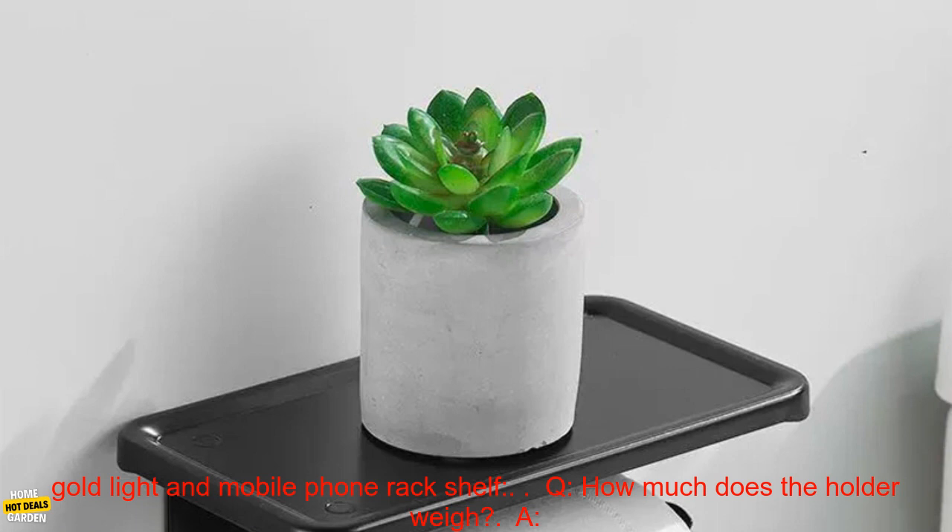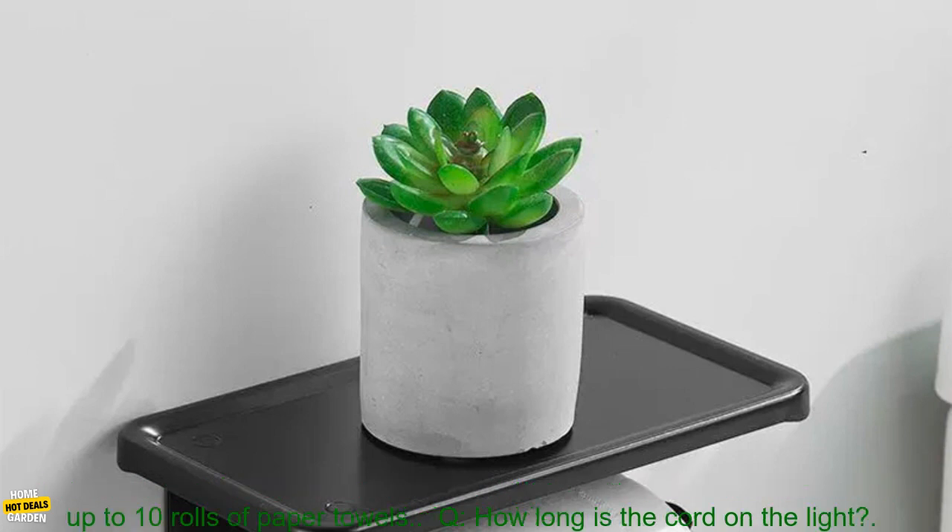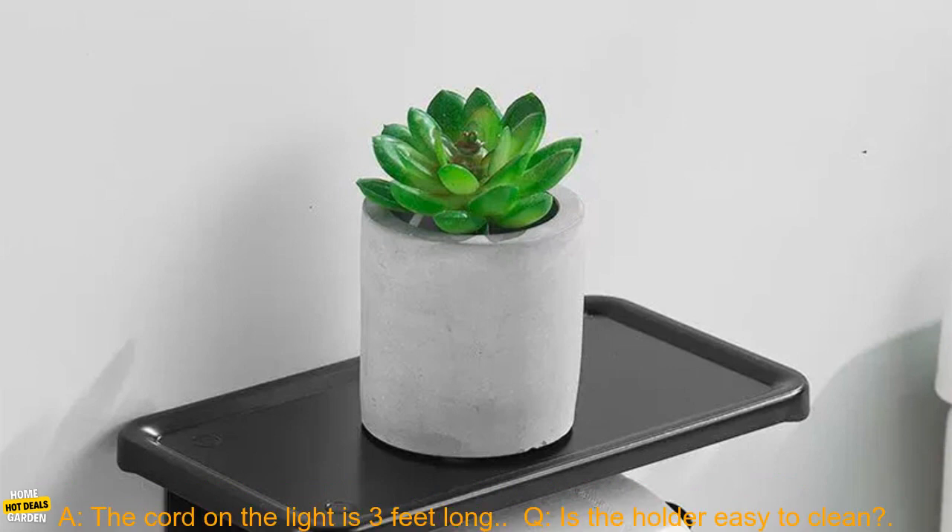Here are some frequently asked questions about this black paper towel holder with gold light and mobile phone rack shelf. Q: How much does the holder weigh? A: The holder weighs 2 pounds. Q: How much does the holder hold? A: The holder holds up to 10 rolls of paper towels.